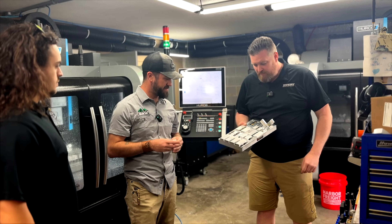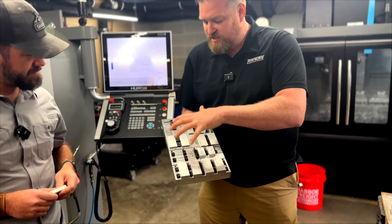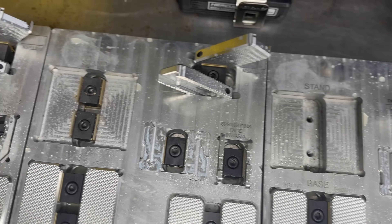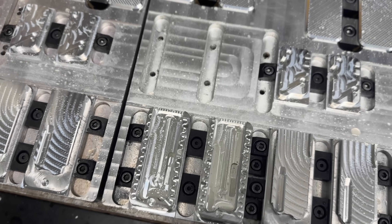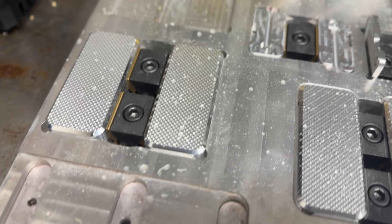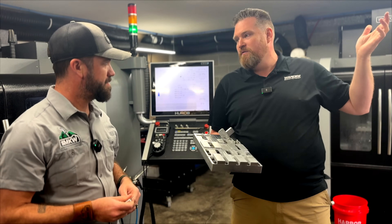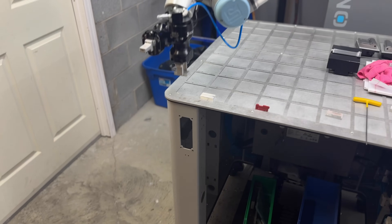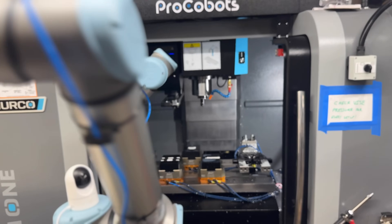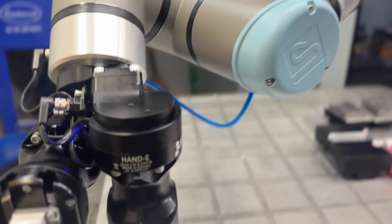We take bar stock and it gets loaded onto the pallet. Every cycle that this pallet runs, it runs every operation of every part. When the cycle is over, you end up with two complete knives per pallet. So every hour and a half this machine will produce six complete knives, and that one will produce six complete knives — they run at the same time, so you get 12 knives per hour. We also bought a robot and a third mill to do more products.